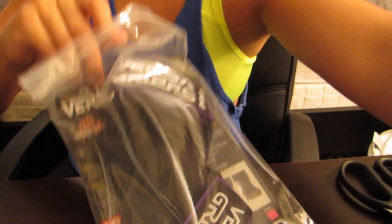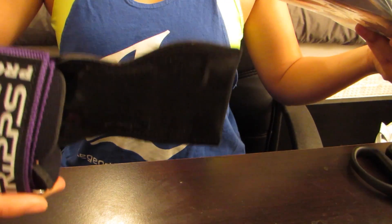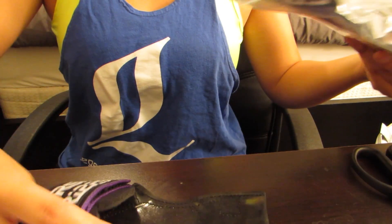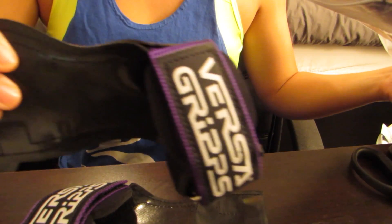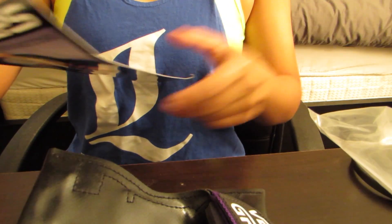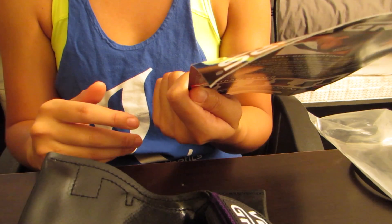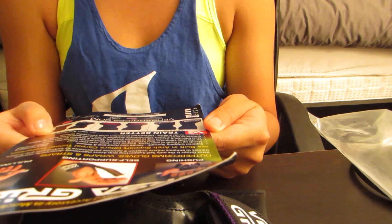This is my first time actually seeing them, so hopefully you guys can see. Let me adjust my tripod. Here they are — in a little ziplock container. There's one, here's the other, and it comes with a little sheet, a little manual I guess.